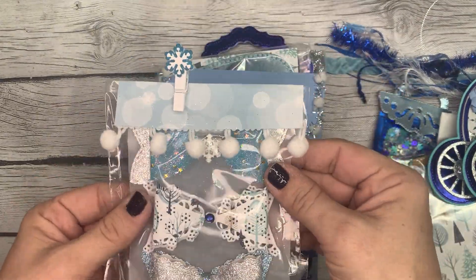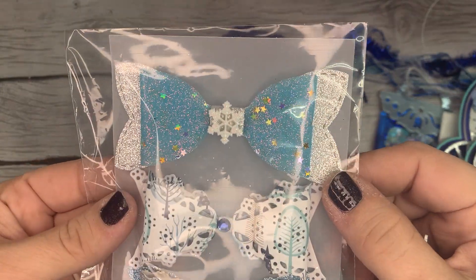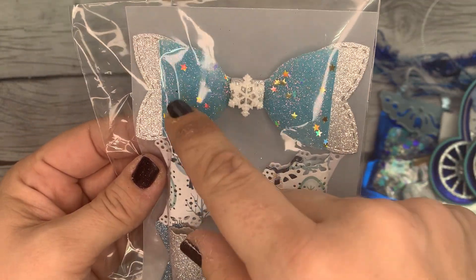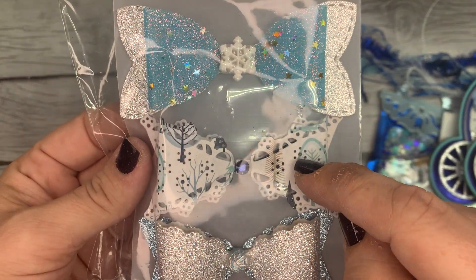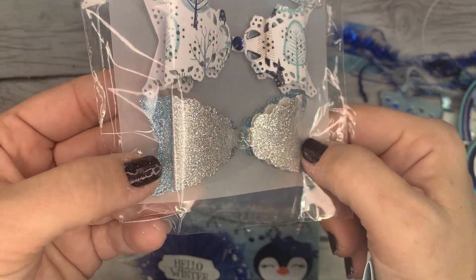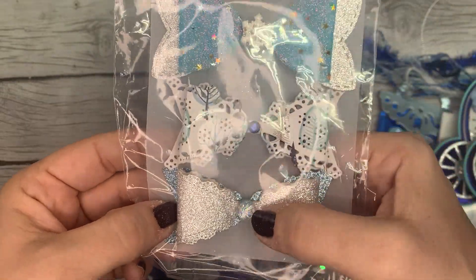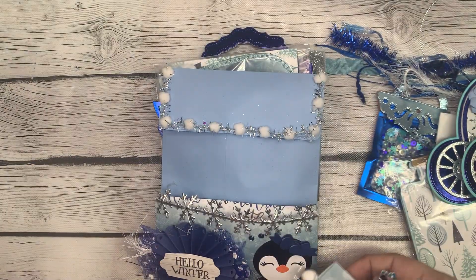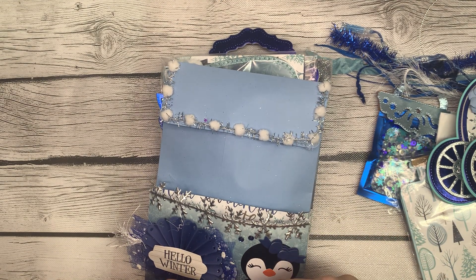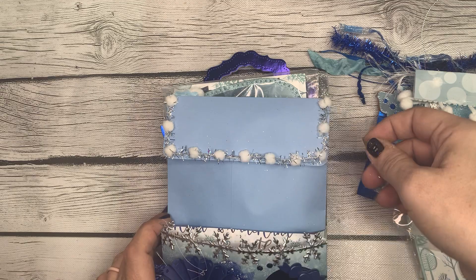Next we have these beautiful bows — she's clipped a little bag topper on top. She's got glitter cardstock on this one, a patterned paper on this one, and then back to the glitter on this one. Very pretty — snowflake in the center of that one, and then jimmies in the middle of these. Very nice job on your bows — I like the little pom-pom bag topper. That's it for the front pocket.